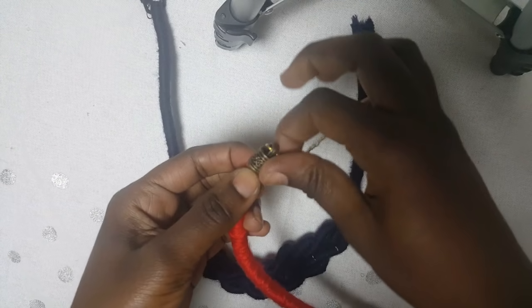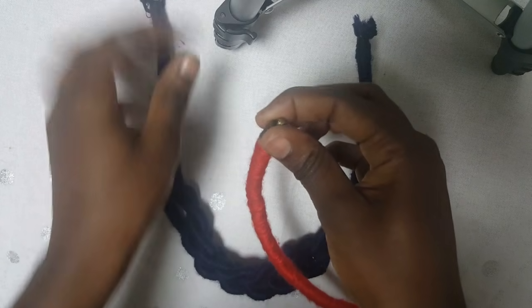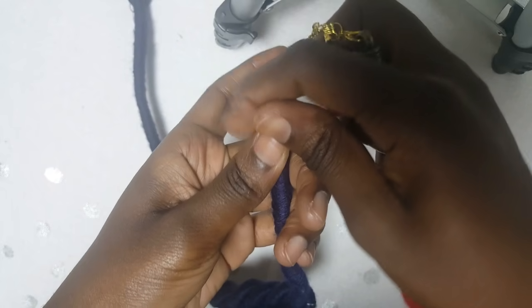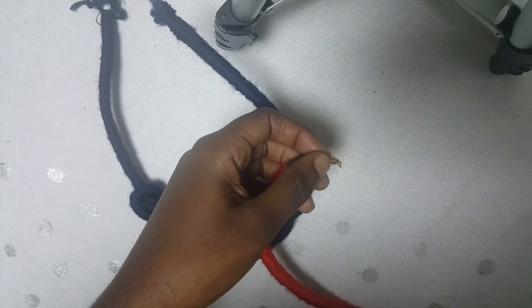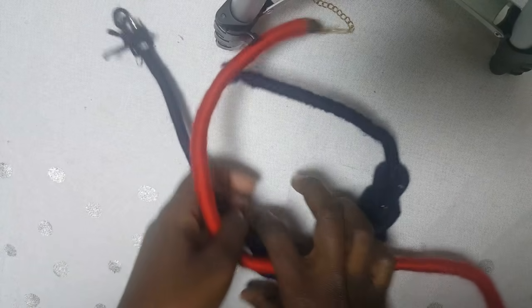Now at the moment I'm out of ends, so what you do is take these jewelry ends and you simply glue them to your ends like this. Then you just put your clasp, or you can put string at the end and tie it. And that's how you make those necklaces — thank you so much!